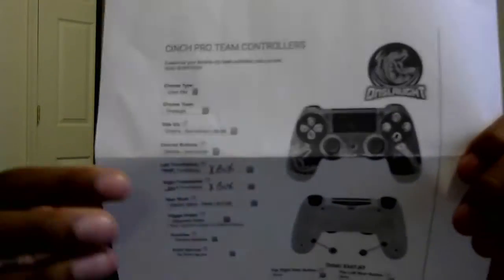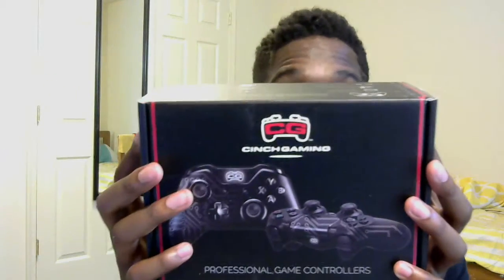Ladies and gentlemen, look at this — this is the exact screenshot of my actual controller design. I did tell them to change the PS4 thumbsticks to Xbox and it looks like they were able to do that. Just looking at the box itself — if you thought this was cool, look at this. I think this is the new Cinch Gaming Cinch Tech box. Let me do a little wraparound of the box really quick.